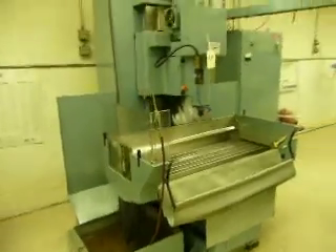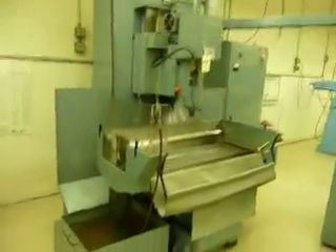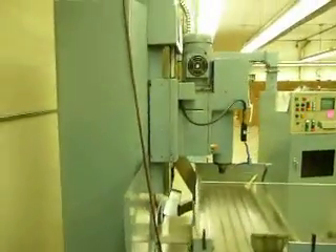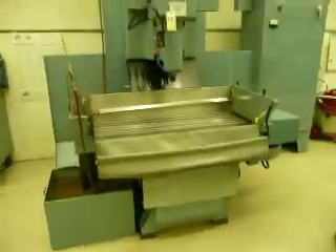The machines virtually look like they just came out of the plant where they were made — very, very little wear on them. Late 80s machines, I'm assuming. So here you are: a Bostomatic 400.